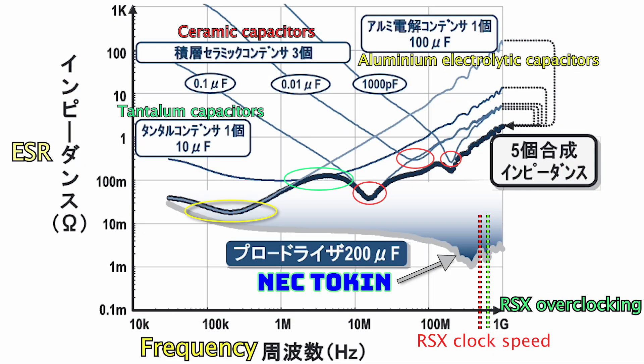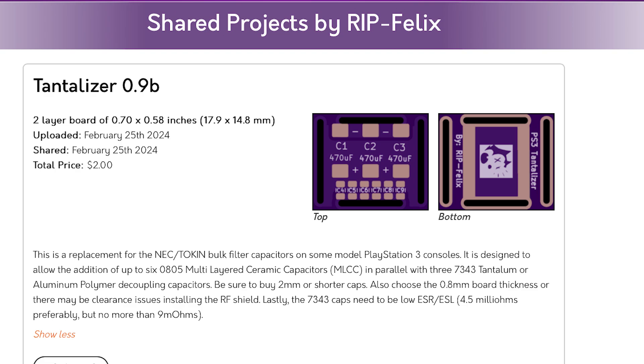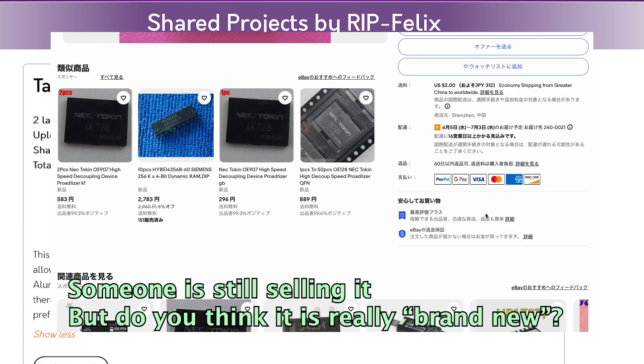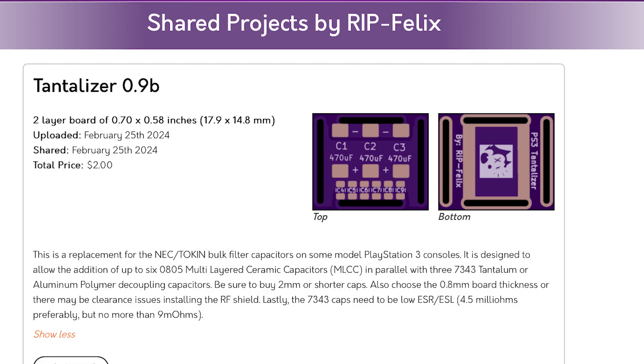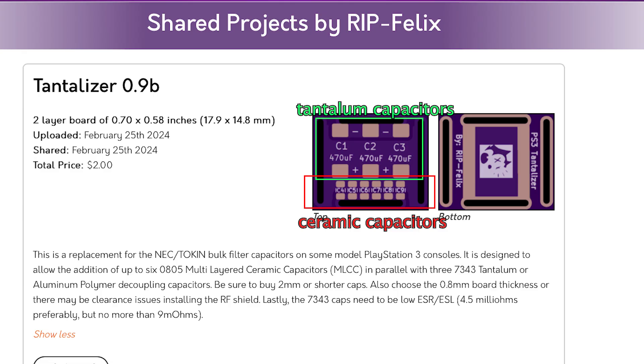Just like electrolytic capacitors which eventually start to leak, the NEC tokens also start to degrade as they age. When that happens, you get SYSCON error 1001 or 1002. Coming back to the Felix tantalizer — since we cannot buy the NEC tokens anymore, we have no choice but to DIY our own solution. This is exactly what Felix tries to do here, combining both tantalum and ceramic capacitors to create our own NEC tokens.